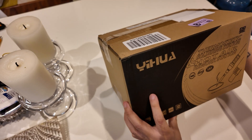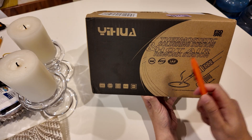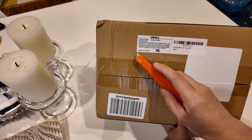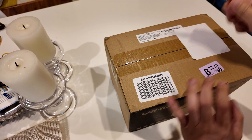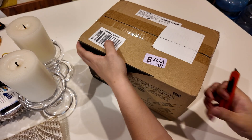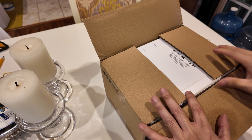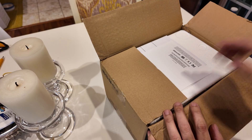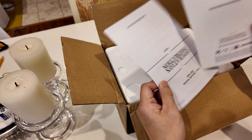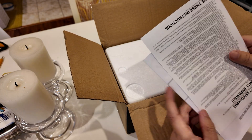Today we're going to be unboxing a Yihua thermostatic soldering station and hot air rework station. The model is 8786D, made in China, and I got it off Amazon for about $70. Not a bad price point for a whole rework station. I have a camera with an HDMI port I'm trying to repair and I didn't want to spend too much on something I don't know if I'll use a lot, so $70 seemed acceptable.